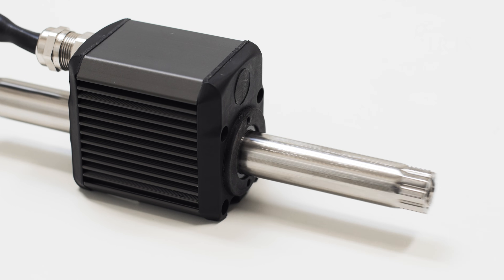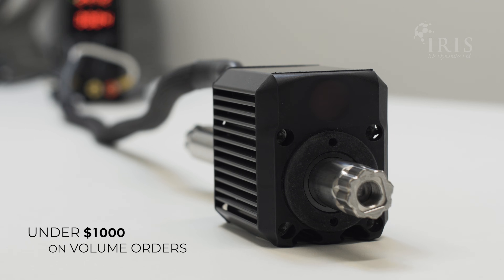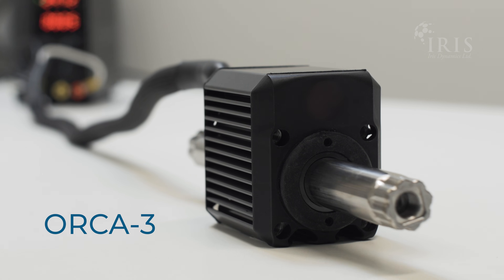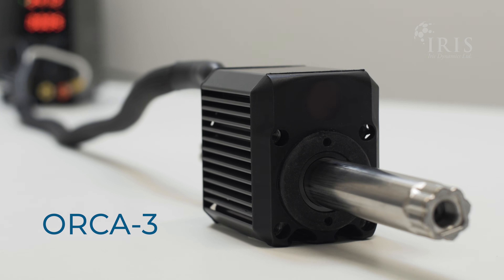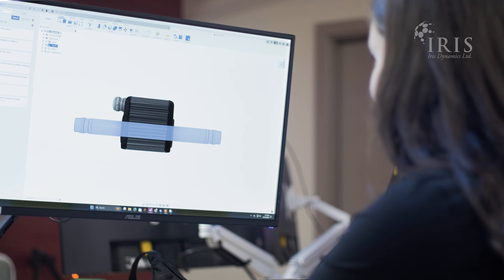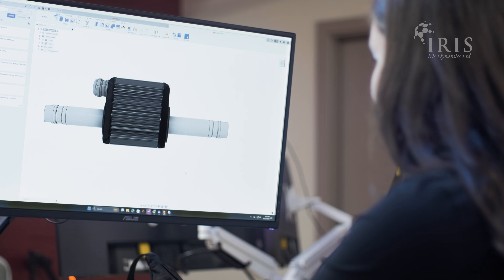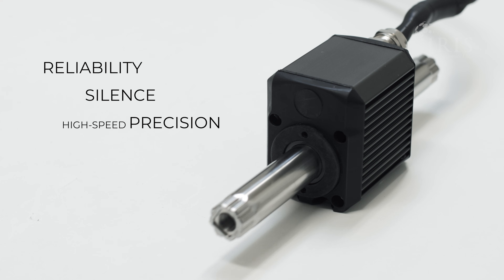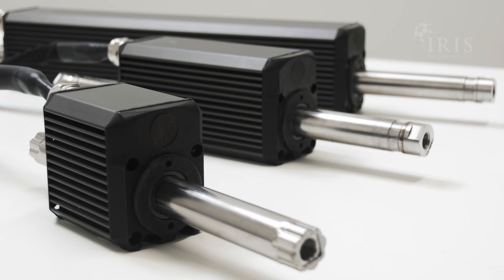Introducing the Orca 3 from Iris Dynamics. With volume pricing starting below $1,000, we're excited to introduce the Orca 3. Our newest fully integrated 4-sensing linear motor boasts the same premium features as the rest of the Orca series product lineup — the same reliability, silence, and high-speed precision performance, but with a smaller footprint and a lower price.